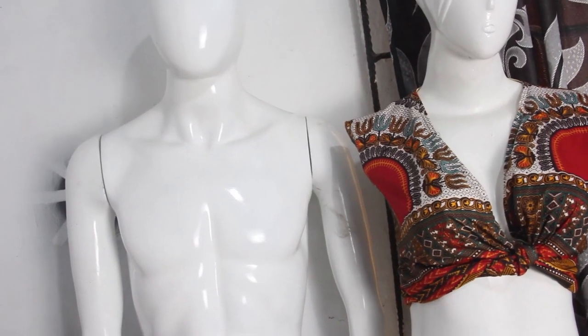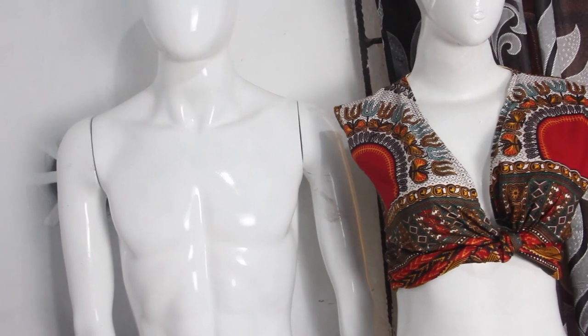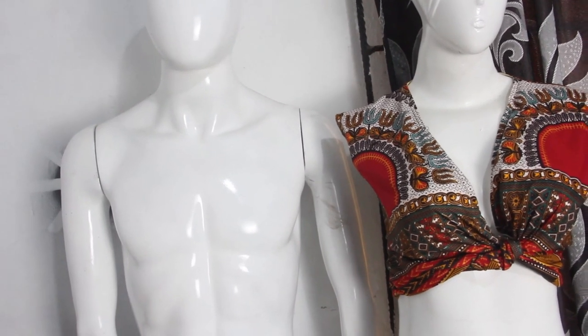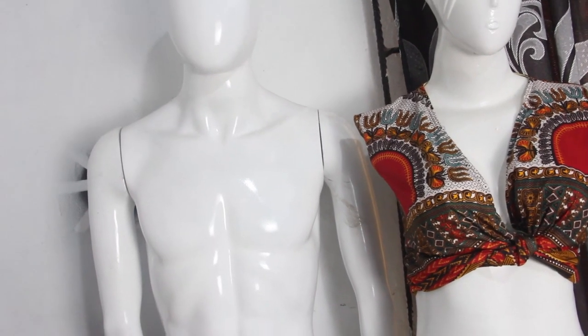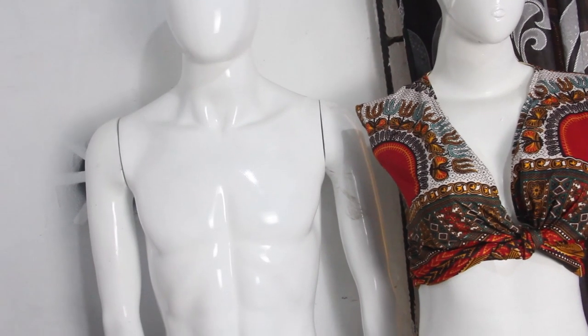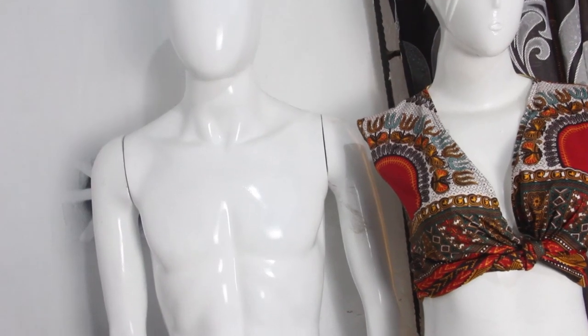You can see what it looks like on the mannequin — we've gone ahead and tied it. All you have to do is fix in your sleeve, any kind you like, or you can rock it sleeveless. I hope you enjoyed this video. Give it a thumbs up, like, share, and subscribe — I'll see you guys in the next one, bye!